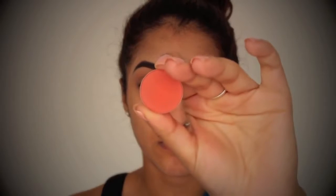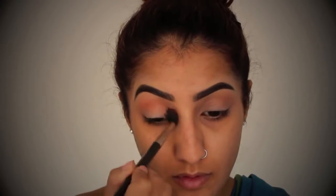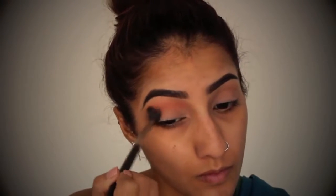I'm then taking Red Brick by MAC, which is a gorgeous burnt orange type of shade, and I'm just going to take this through the crease and a little bit above it on a fluffy blending brush. You just want to make sure this is really, really nicely blended out, because it's quite an obvious colour, so you don't want to see any harsh lines.